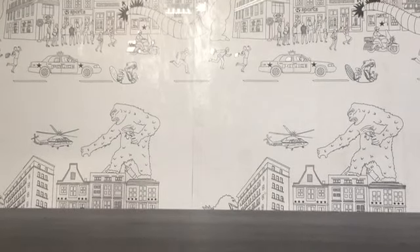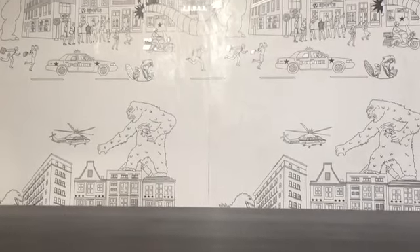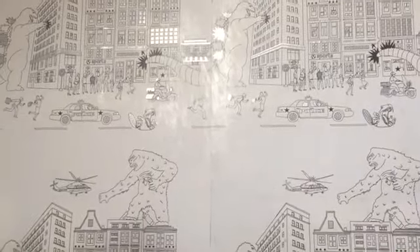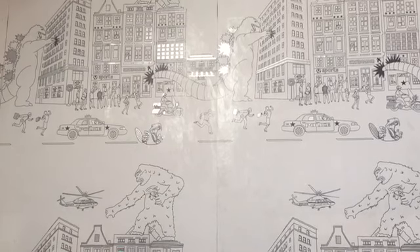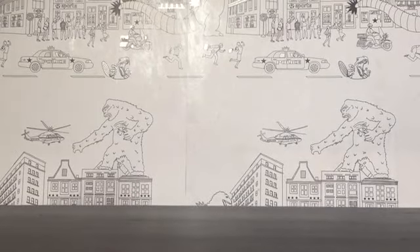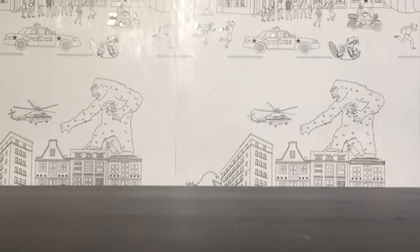Hello everybody, welcome back to some more Hyperzilla. I'm holding my phone weirdly because my tripod broke. We're doing a video on my customs that I made in the past year, just like I said when I did that video a few hours ago. We're going to go from worst to best, or from unfinished to finished or mostly finished, because I can always go back and fix them.